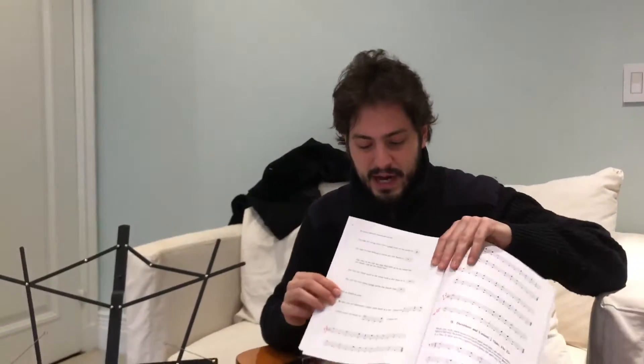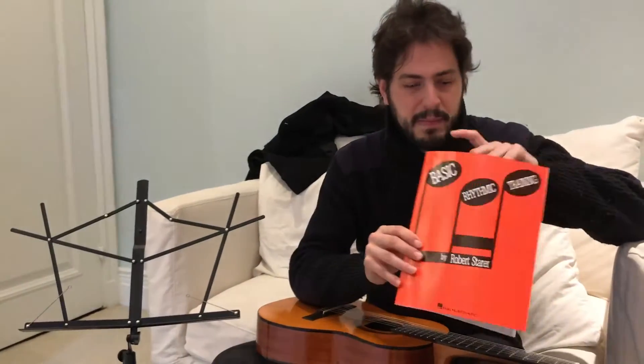This video is for River. It's our weekly practice. We're gonna start with basic rhythmic training.